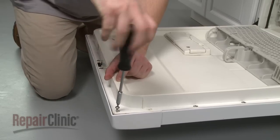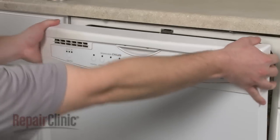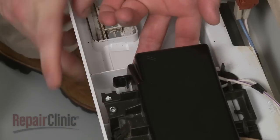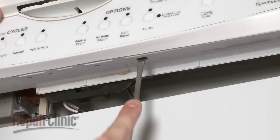Remove the screws securing the control panel and pull the panel off. Depress the tabs to release the control board cover. Use a flathead screwdriver to release the tab through the bottom of the panel.